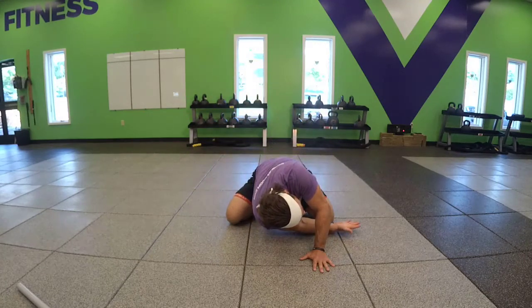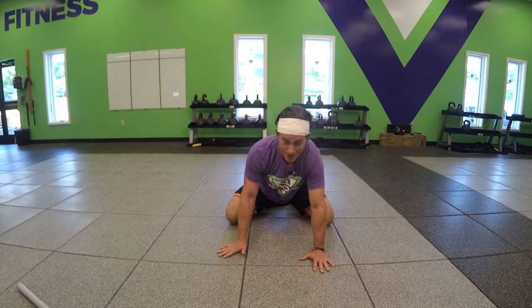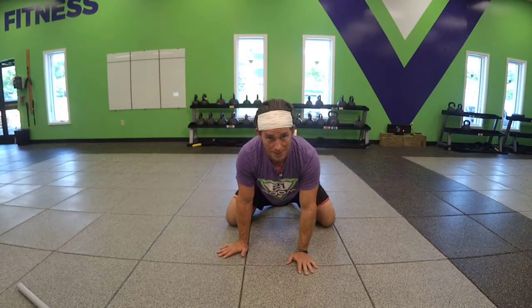Great exercise for thoracic rotation. Again, you can do that in a variety of different body positions.